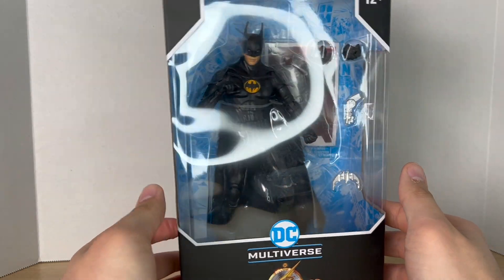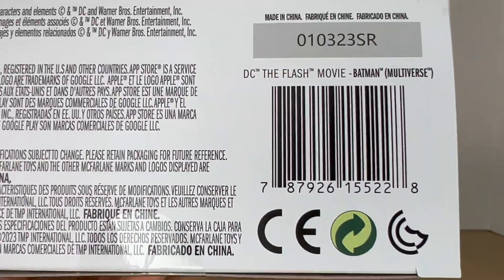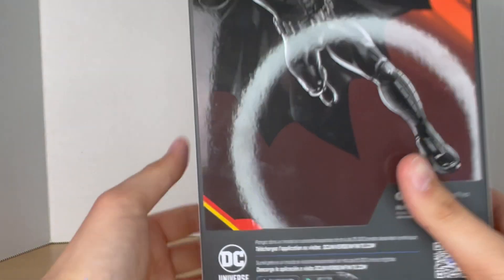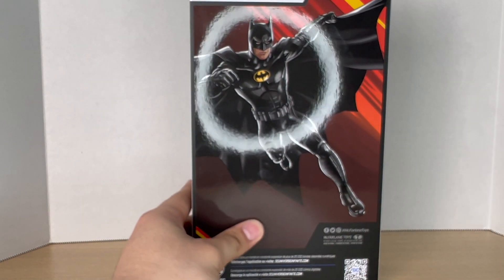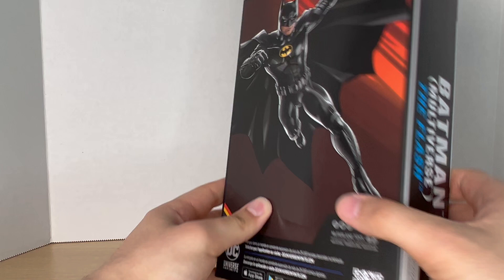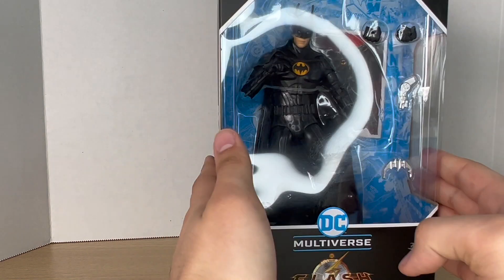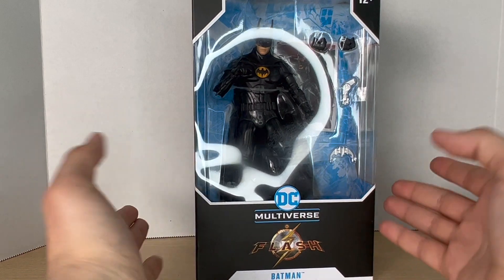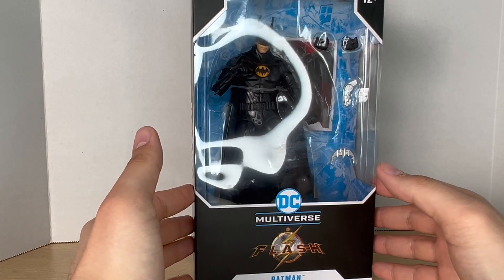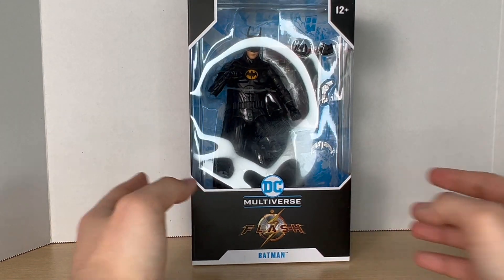I almost didn't think I was gonna get this figure, but I got the whole wave from Target. Here's the barcode if you guys want to get them — go do it now. Here's a QR code, and here's Michael Keaton Batman on the back looking great. I love this artwork. This will be the same thing on the trading card. This is Batman from a different timeline that Barry creates, where he's retired — from the Michael Keaton universe — and this is an original suit, which we'll talk about more.